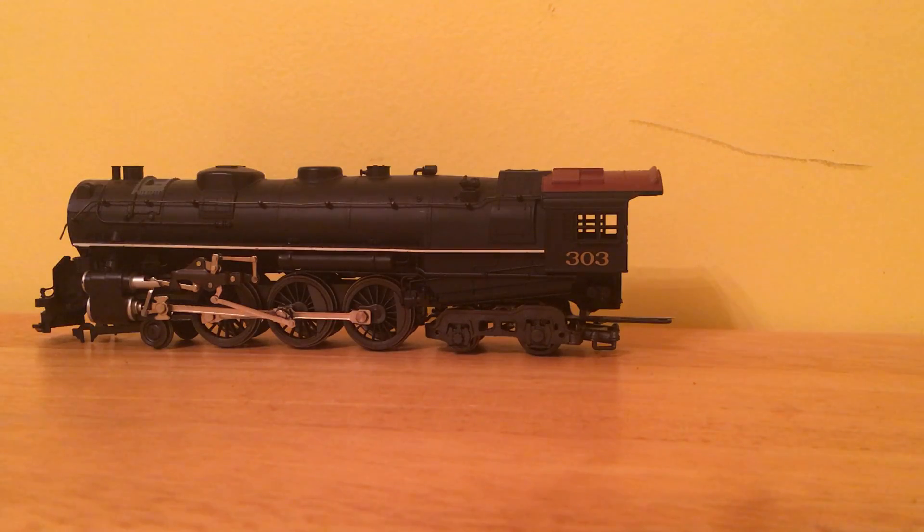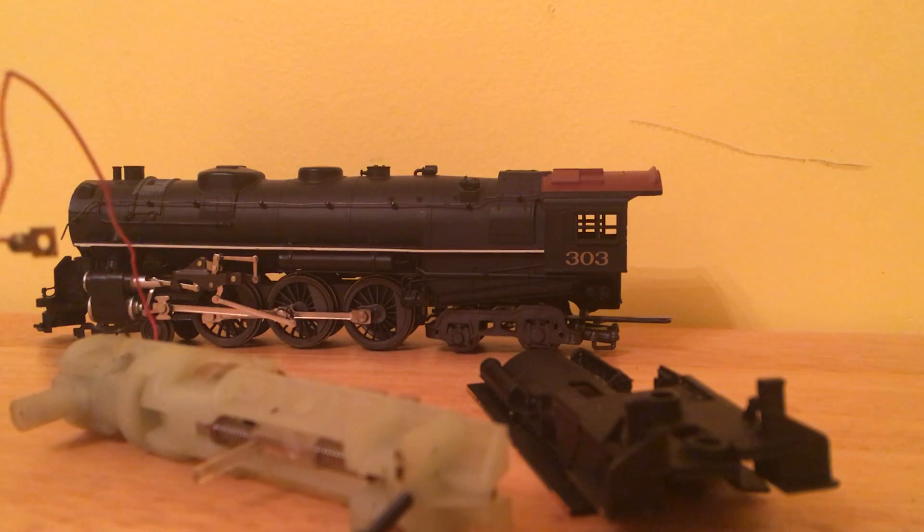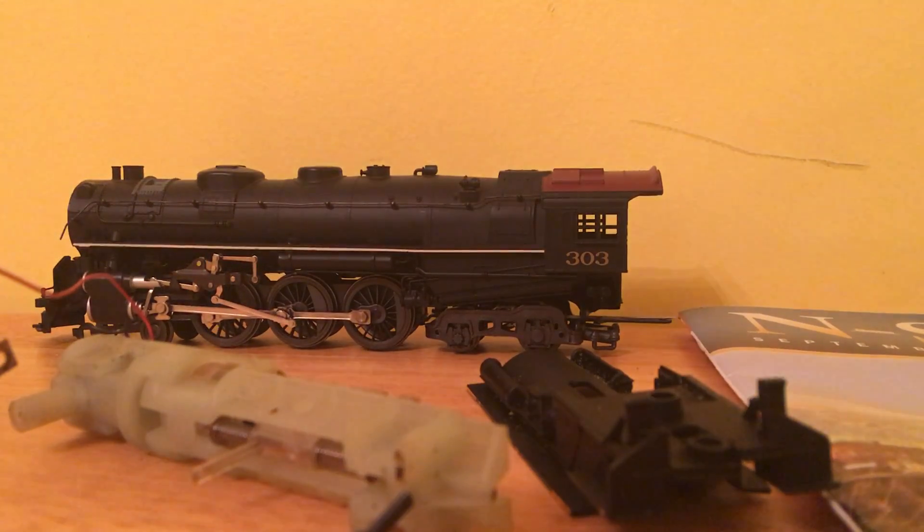Up next, we have the final parts to my Chattanooga, and last of all, we have the N-Scale magazine. So let's really quickly look at what I got.